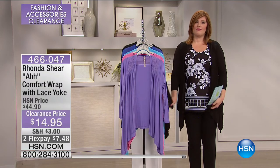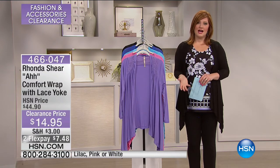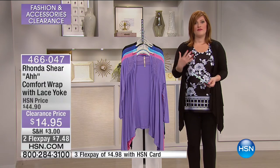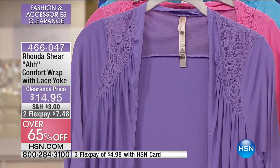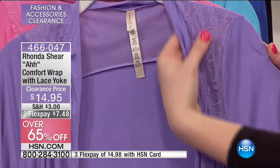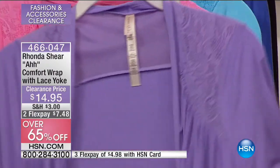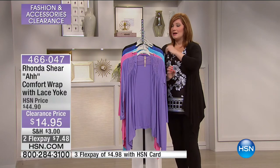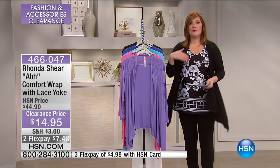I want one of every color in this next top from Rhonda Shear — whether it's actress, comedian, shapewear expert, or designer extraordinaire, she really helps give us confidence in our foundational pieces. This is the most beautiful comfort wrap top. Her comfort wrap has always been a top seller, but now Rhonda has inserted a beautifully soft lace yoke — slightly sheer but backed, so nothing is scratchy or itchy. Then you have all of the soft jersey stretch — it's feminine and romantic. Think even for Valentine's Day. For $14.95, get more than one. I have it on in the black over the Today's Special.